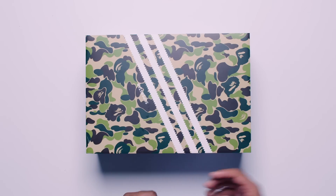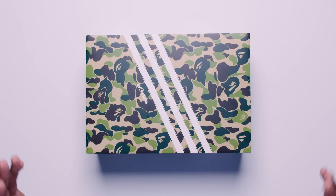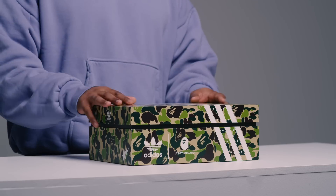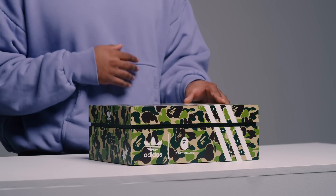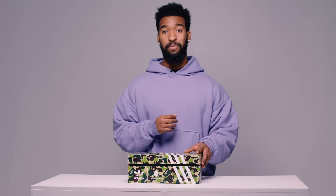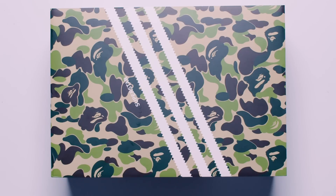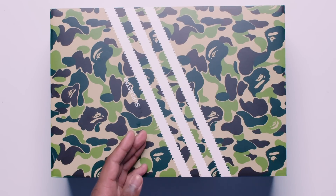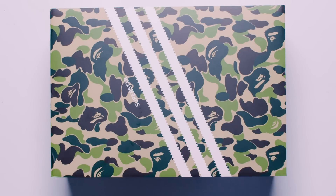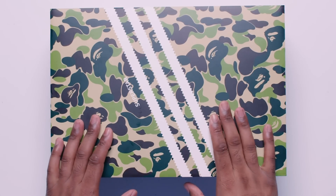Starting with the box, right away you're going to notice there's a crazy camo print on the whole of the box. It looks a little bit different than the usual camo because it actually is the ABC camo, and this is specific to the Japanese brand Bape. Within the box, there are a couple of actual ape or gorilla heads kind of meshing in with the usual camouflage, all contrasted by the white three stripes logo on top, with Superstar branding right above the three stripes.